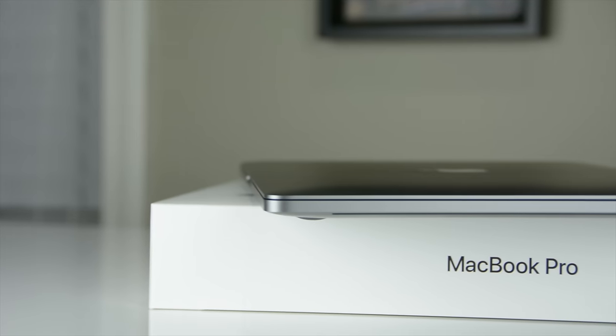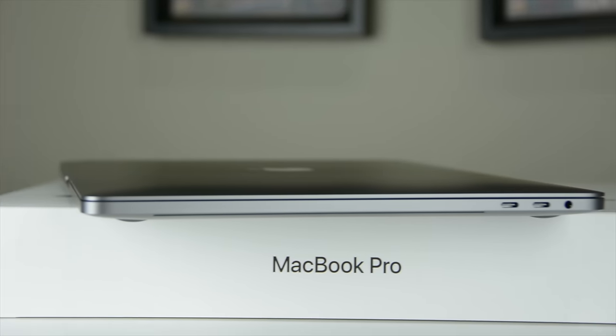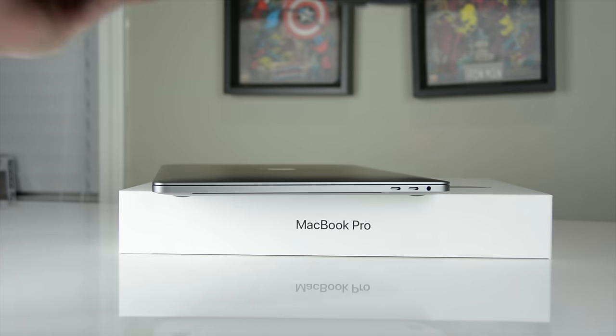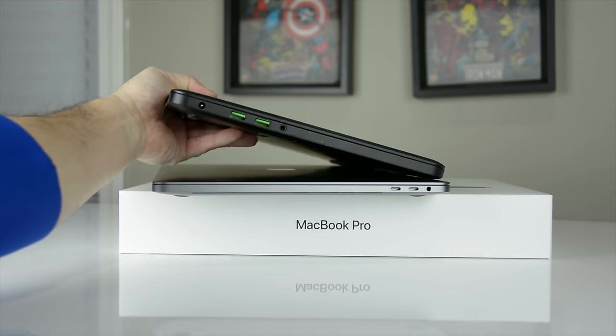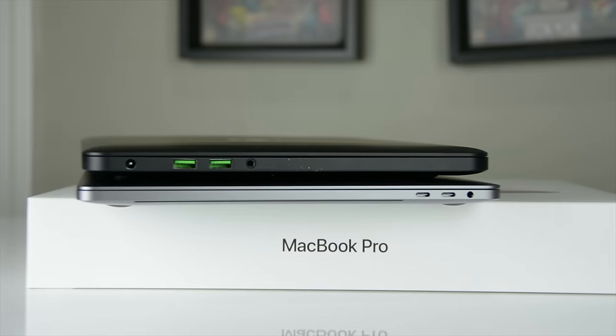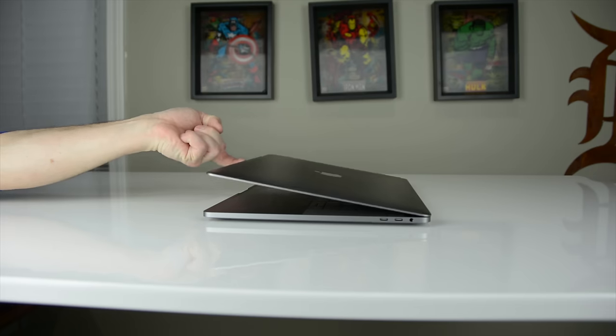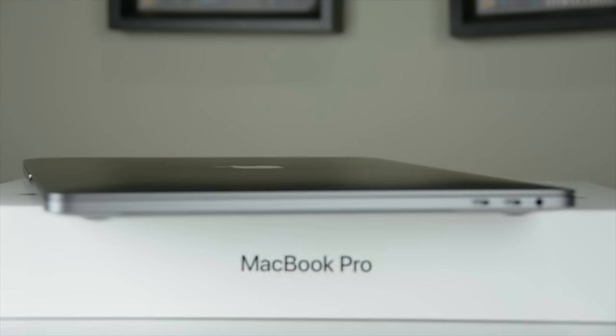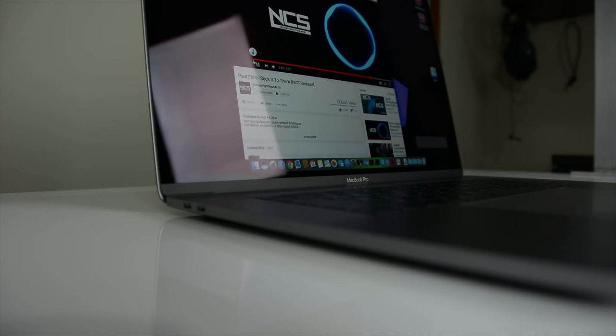Aesthetically, the MacBook Pro looks and feels really good. It has an all-aluminum chassis, the overall look is durable, and this generation only weighs four pounds — it's thinner and lighter than previous generations, which is nice. This also means we lost some ports. This model has four Thunderbolt 3 ports, and while I believe this is the standard of the future, there wasn't really a reason to sacrifice it this early in the game.